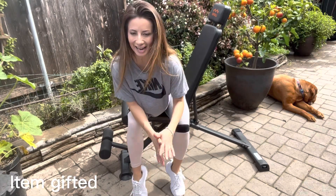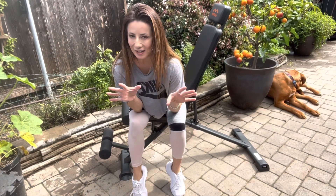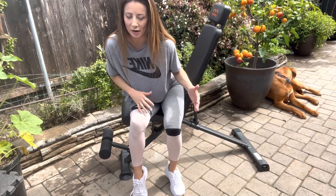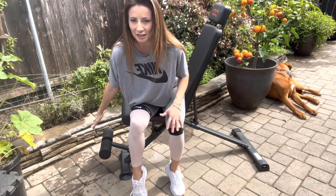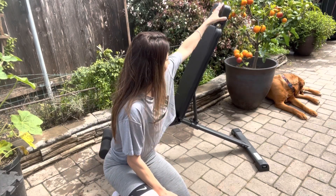So excited to share with you today this at-home weight bench. This is a foldable weight bench, so it is space-saving. I don't have a lot of room in my home, so this is ideal for a backyard workout, an in-home workout, and somewhere where you don't have a lot of space. It inclines, it declines, it's foldable, it is very sturdy, and it has an extended headrest right here that you can adjust to go higher.